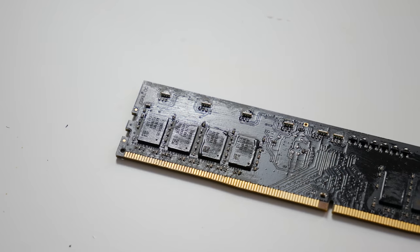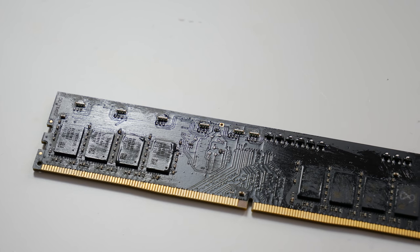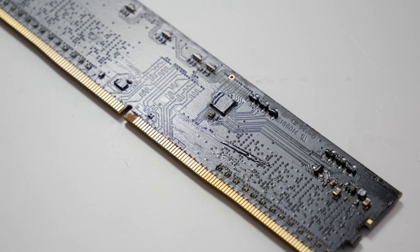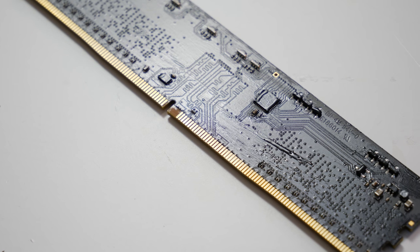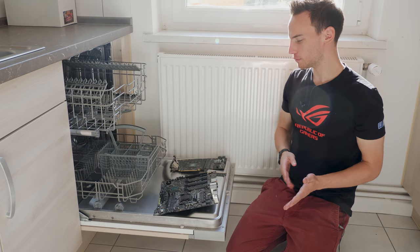We'll also put a memory stick in the dishwasher — it's the same deal, memory is not really a problem. This one has a bit of Vaseline on it from plenty of use. Afterwards, we'll assemble exactly this rig: this mainboard, the CPU, this memory stick, and an EVGA 1080, and I'll show you that everything still works. Let's head to my kitchen.